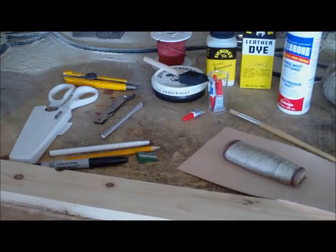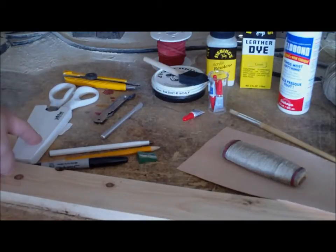A recap and clarification of what you need for doing the wrapping on the leather. Something sharp to cut the leather with — I'll probably end up using these scissors actually, I like them.